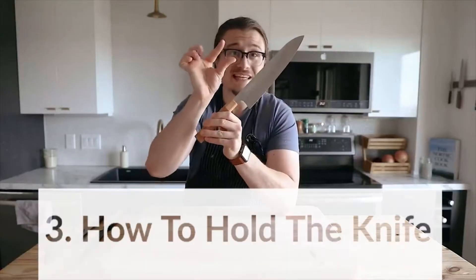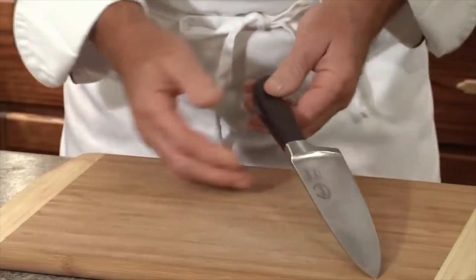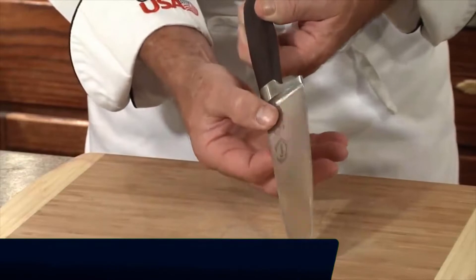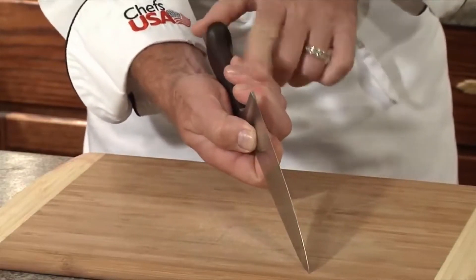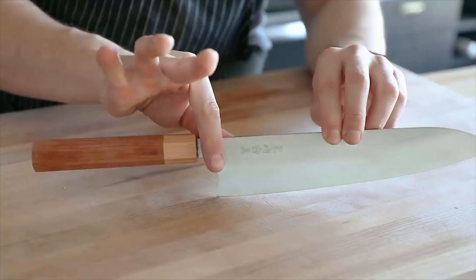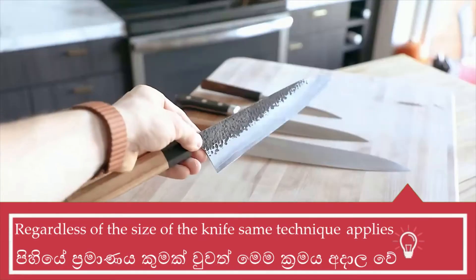To hold the knife, start with your thumb and your index finger and pinch both sides of the top of the blade. Then wrap your other three fingers back onto the handle. This gives you a sturdy and firm hold over the blade. It almost feels like an extension of yourself, and that's going to be the same no matter what knife you use.